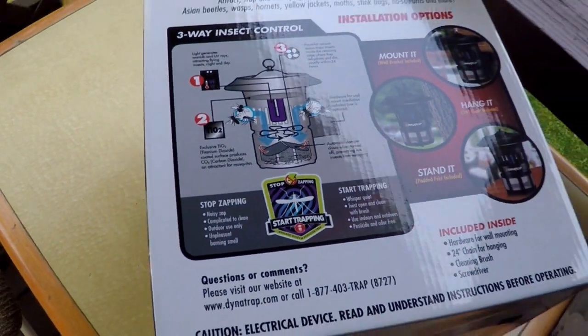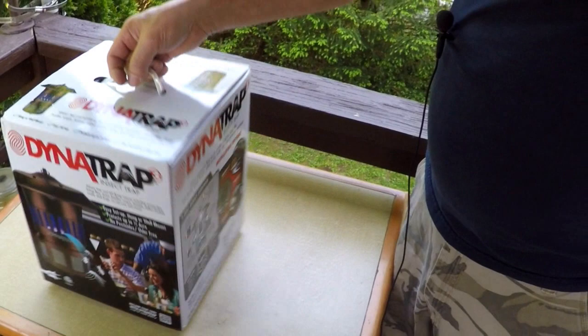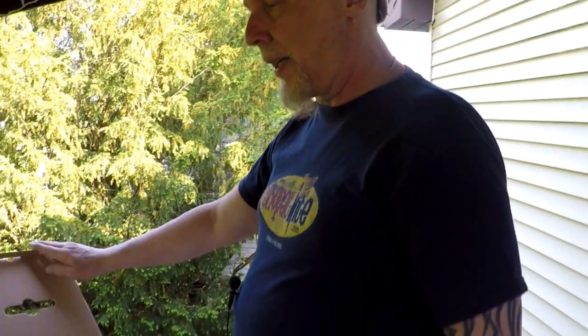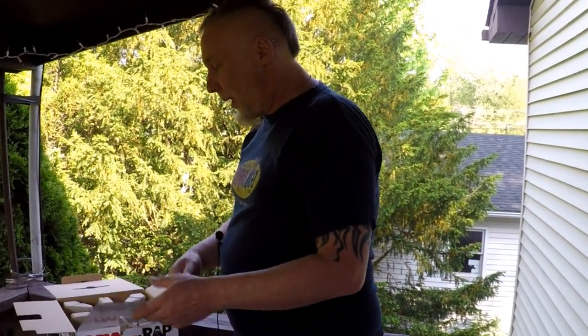It comes with a chain, a brush, and a screwdriver. I'll probably open the bottom to clean it out - it's a trap. I'm out on my deck right now where we'd like to eat. Sometimes the bugs just bug me. The dog likes to go in and out the sliding door, and the bugs like to come in and out too. And they bug us.